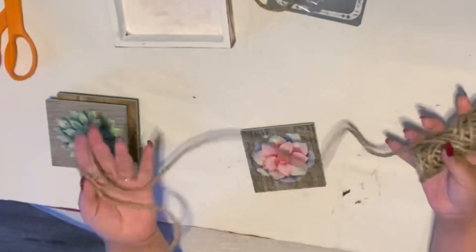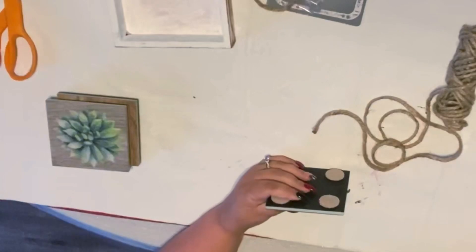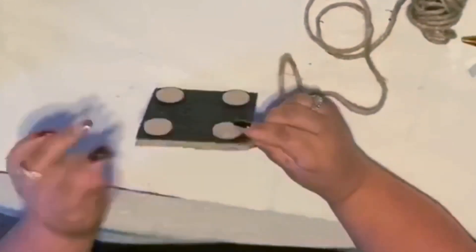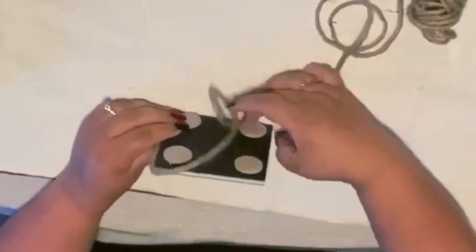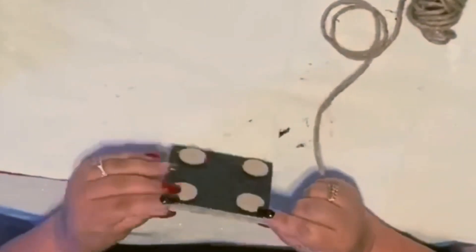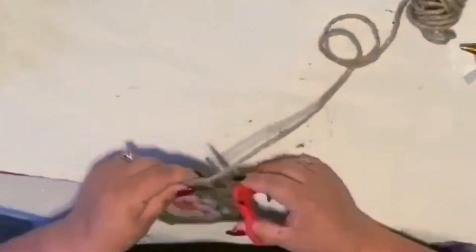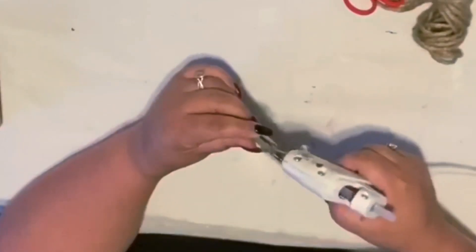We're gonna put these aside and start on putting the trim on. I chose to use a medium-sized twine that I picked up at Walmart for the sides. You could also put a small ribbon, or beads — some brown beads would look really cute and more natural — or even lace ribbon. You can do anything you want to dress them up, but I wanted a more natural look.